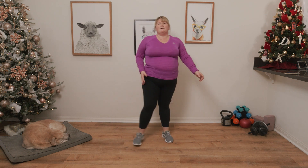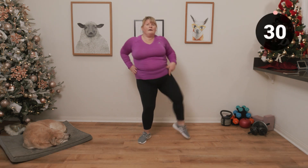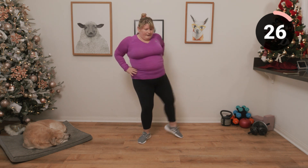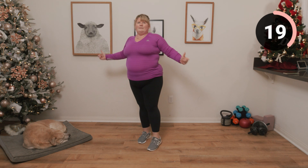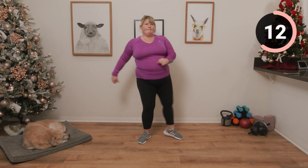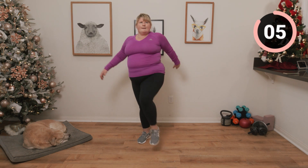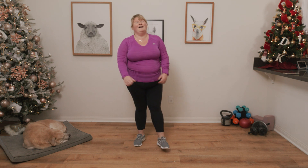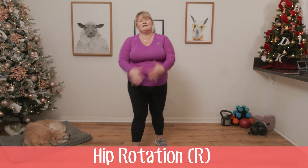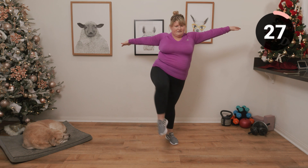Next up we're going to be doing some hip rotations. Keeping on the same leg, lifting the leg up and bringing it out and back round. If you need a chair or a counter to steady yourself, please go ahead. We're going to be switching to the other side now. You can put your arms out for balance if you need to.